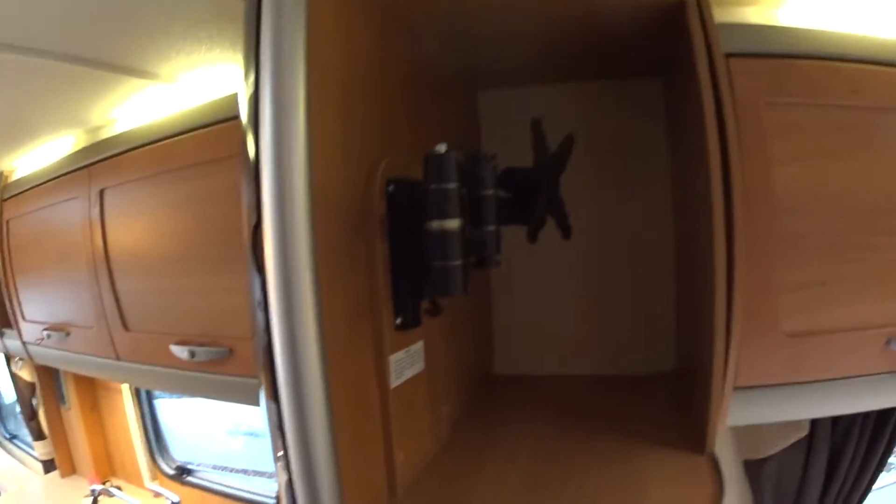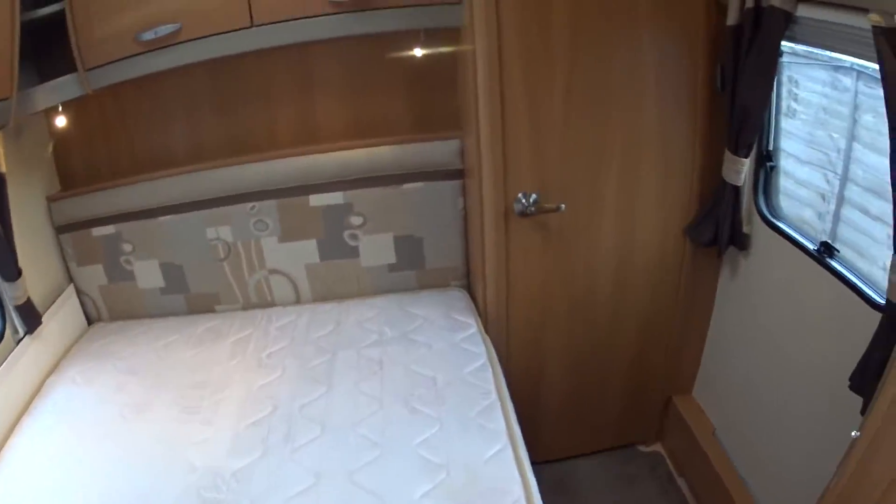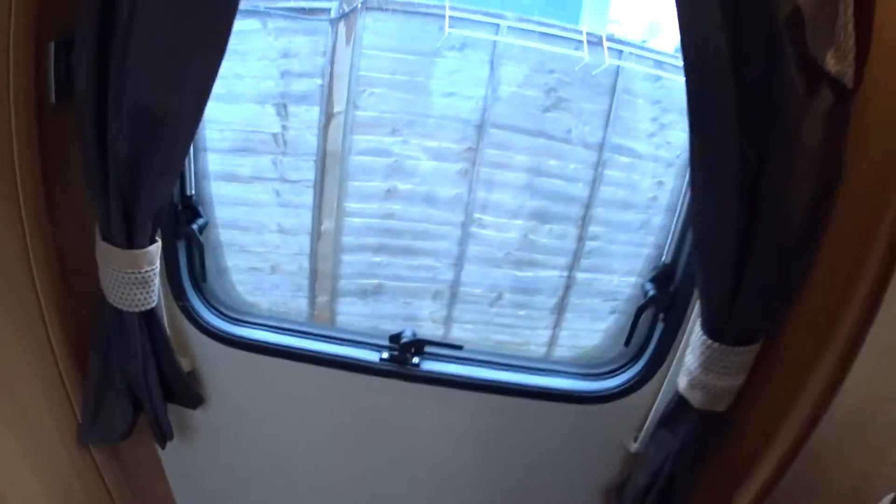Television point up here — that swivels around so that you can watch it in the lounge. No less than four overhead lockers, again with LED lighting. In here is your wardrobe space. The Alde heating — you can hear that pumping away. I have to get this caravan nice and warm for Andrew on Monday morning, otherwise he won't clean it. More storage space underneath and there's a radiator from the Alde heating that keeps the bedroom piping warm, and obviously another window.